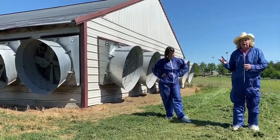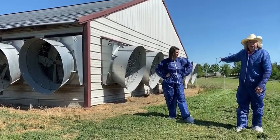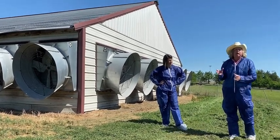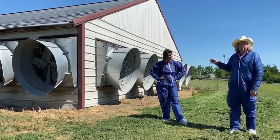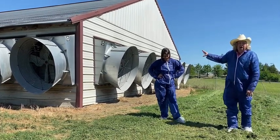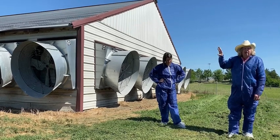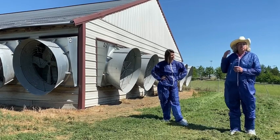Depending on how hot it is outside and how big your birds are in the house that day will determine how many of these fans are running. They may all be running, or there may be only one or two running — it depends on how big the chickens are, what the temperature in the house is doing, and what your controller is turning on and off. In hot weather with big chickens, you may have every fan running 24 hours a day to try to keep those chickens cool. The cool cell pad at the other end is cycling on and off — the fans are always pulling air through that pad, but that pad is not always wet.